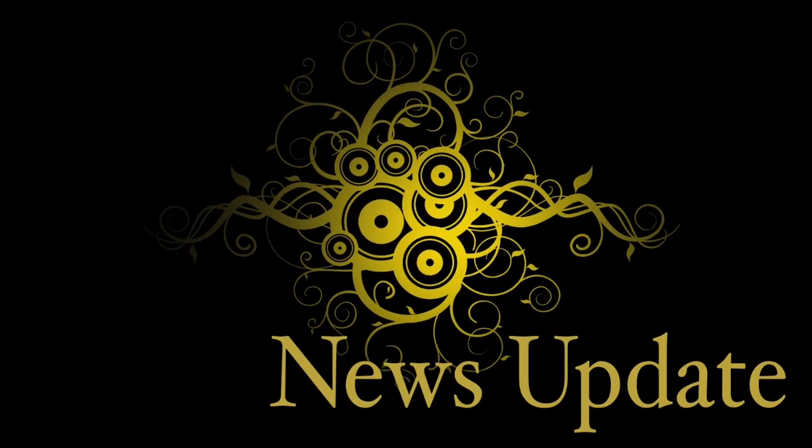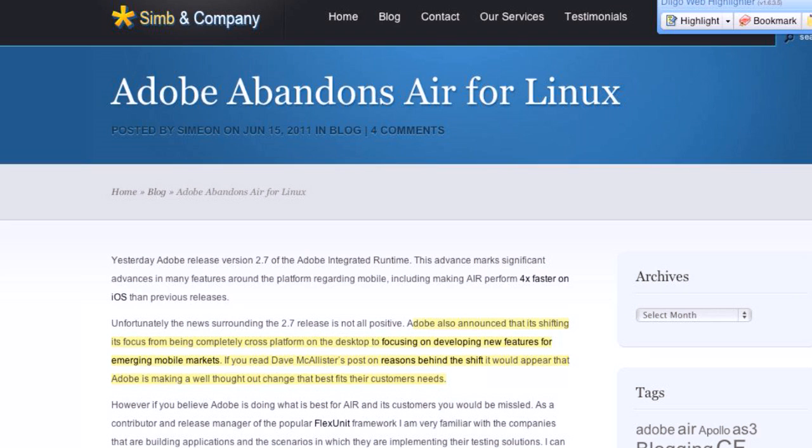Let's do the news. What's new this week? The top story on the news docket — it pisses me off — Adobe abandons Air for Linux. Good job, Adobe.